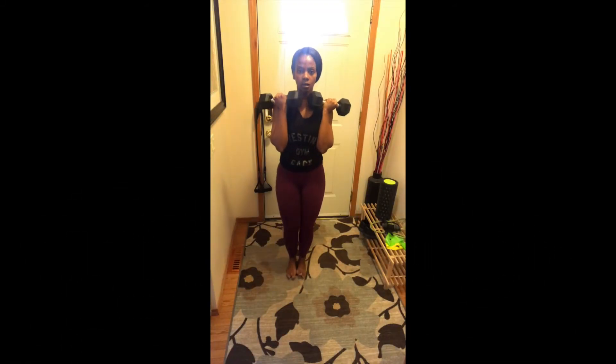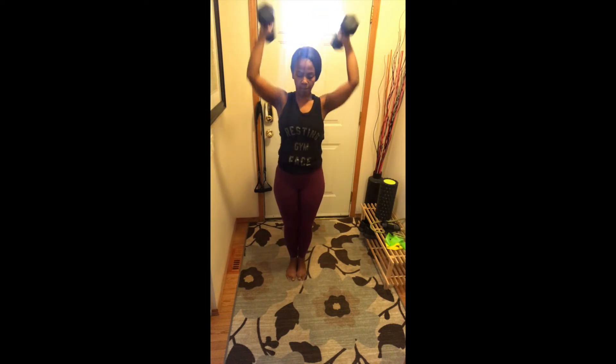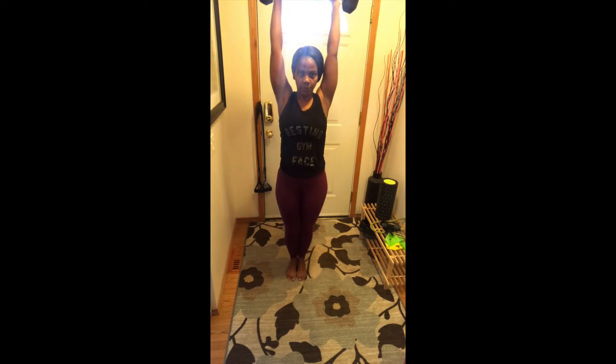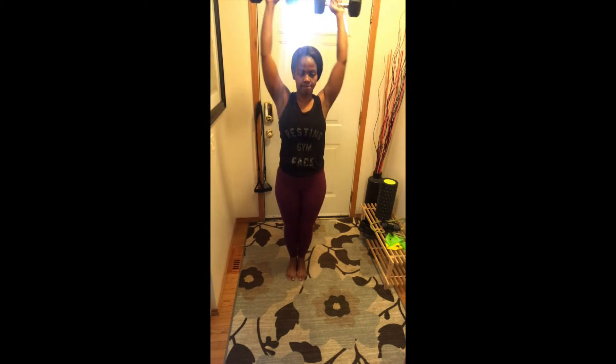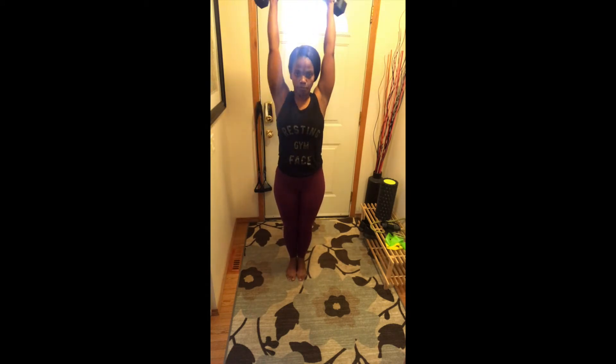The next exercise is going to be strict shoulder presses with dumbbells. Allowing your core to be nice and tightly in. Squeeze your glutes. Try not to use your legs to press up. You go as far as your body allows. Feeling the shoulders working here. Take nice deep breaths in. 10 repetitions.